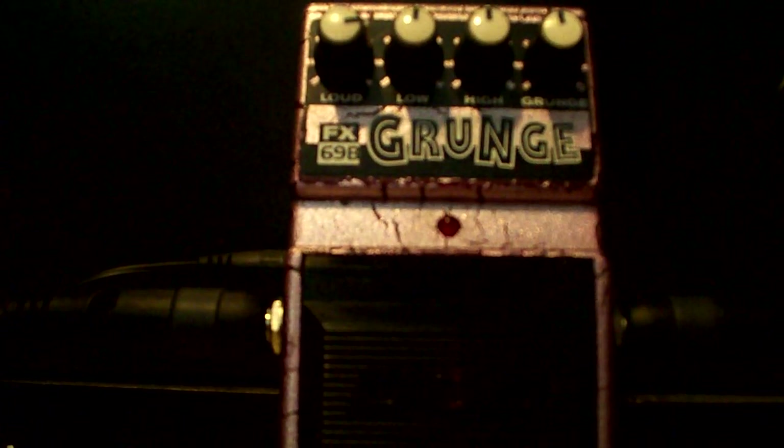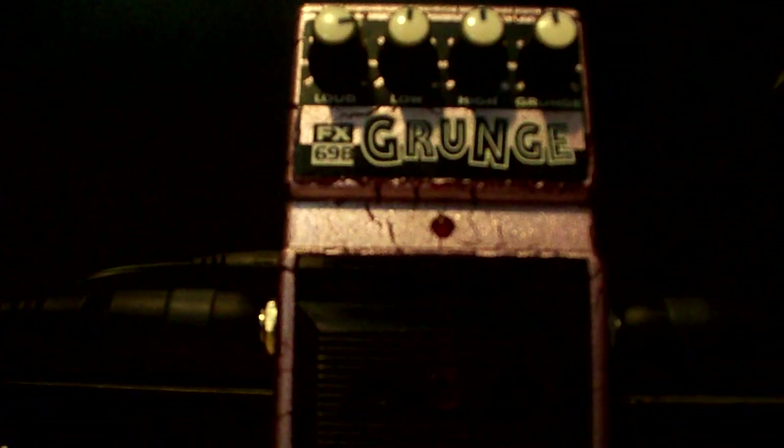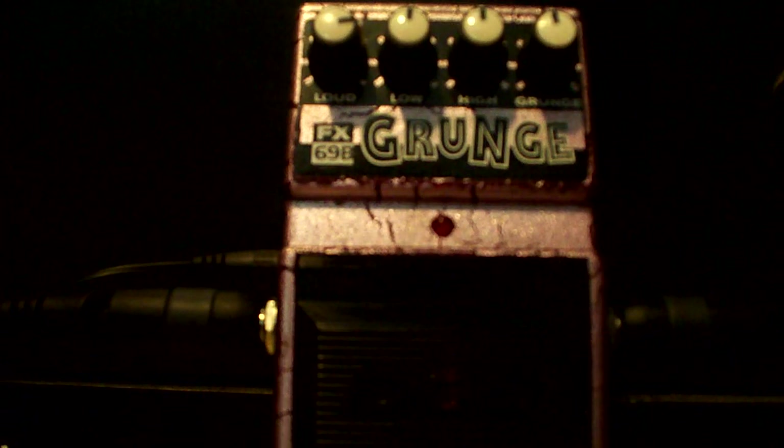Okay YouTube, this is the PV Generation. I'm coming to you with another pedal demo. I just recently did the Boss MD2 Mega Distortion, so if you haven't already watched that, go ahead and check that out if you want. I'm doing today the DoD FX-69 Grunge pedal.